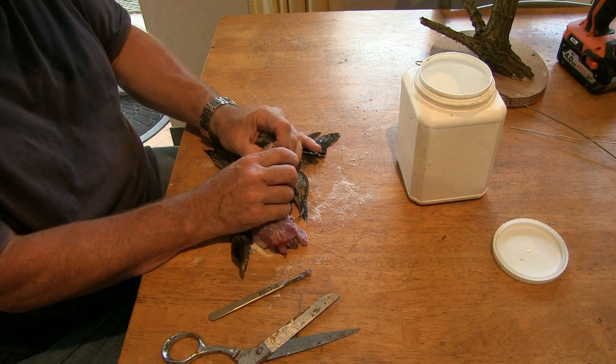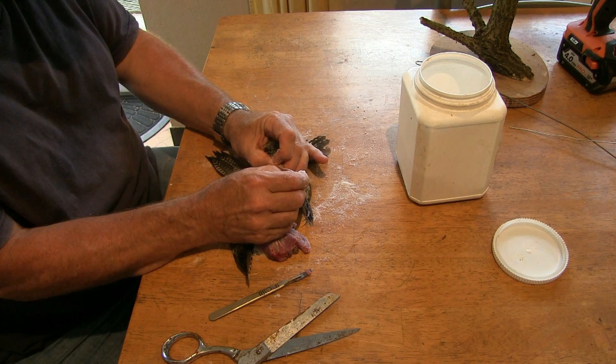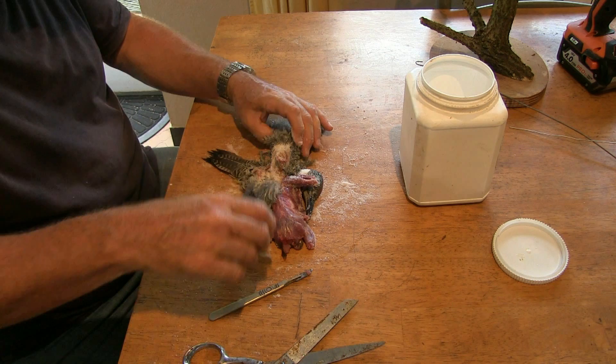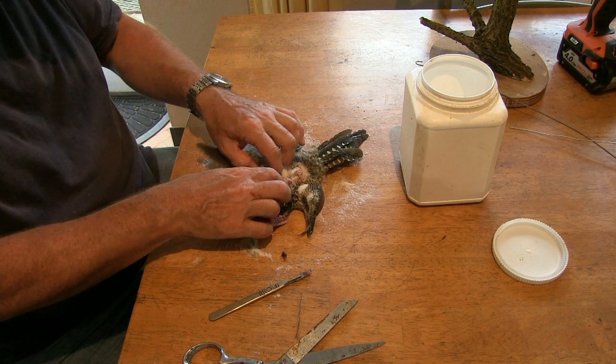I would rather skin right back up to the wrist joint here. Make sure that you always put plenty of borax on because you're going to pull that back in a moment. Scissors again — no meat beyond this at all, no muscles. Plenty of borax inside, pull it back. Turn the bird over to this side and we'll start to peel back this wing now, carefully.